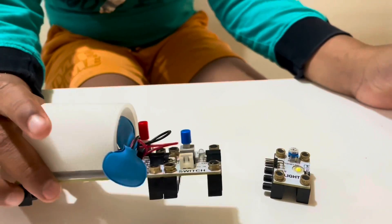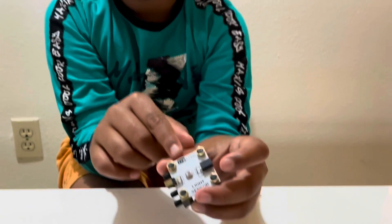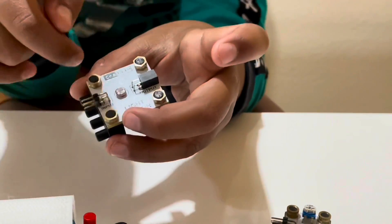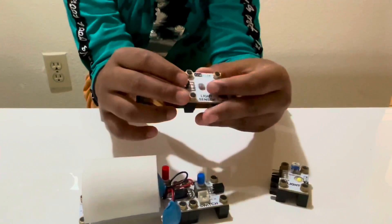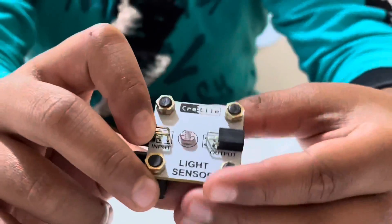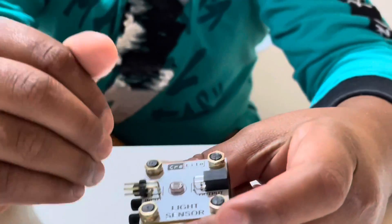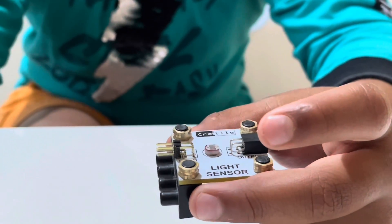This is called the light sensor, and this red thing is called the nano. What the light sensor does is — when something comes to the nano, it will accept it and it'll work. Now I'm gonna add the light sensor.